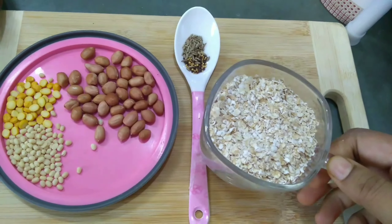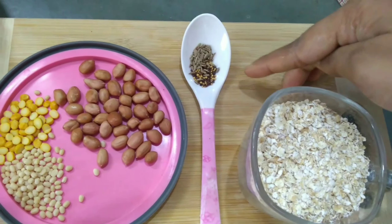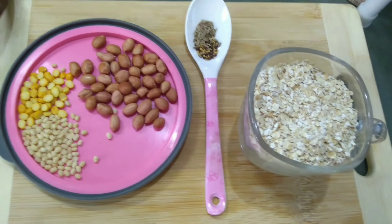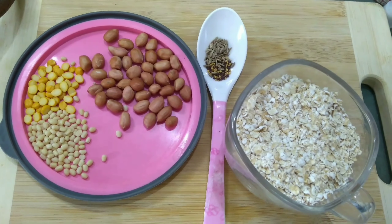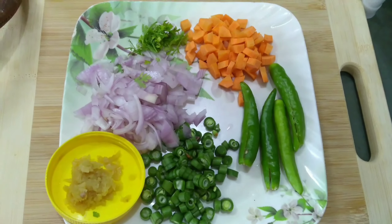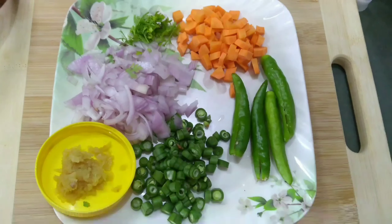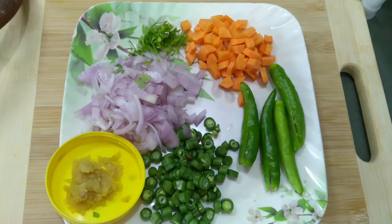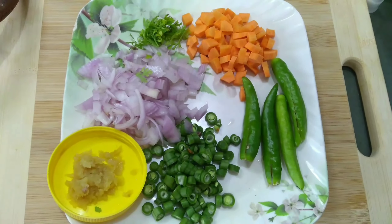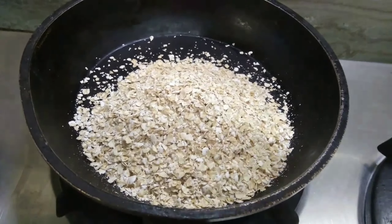For making this recipe we need one cup of oats, some mustard seeds and cumin seeds, raw peanuts, chana dal or urad dal, and tur dal. We also need chopped vegetables — you can add any vegetables of your choice. Here I am using chopped beans, chopped carrots, onions, ginger, split green chillies, and coriander leaves.